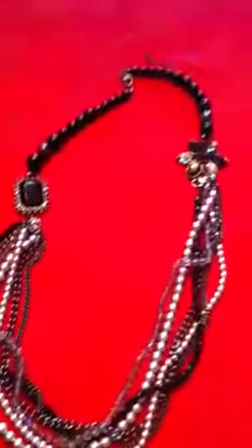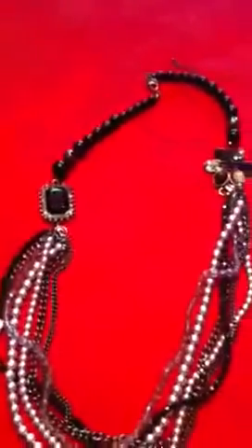Crescent is $49 and our Main Event necklace is $46. Thank you.